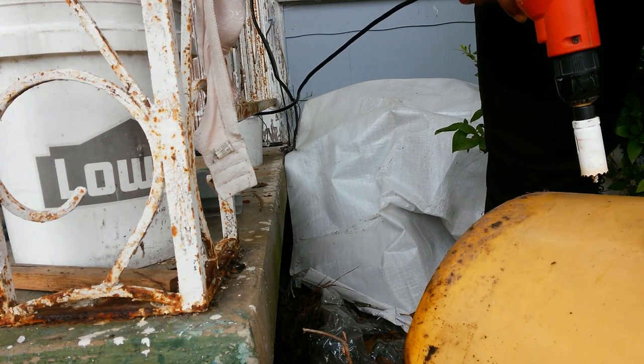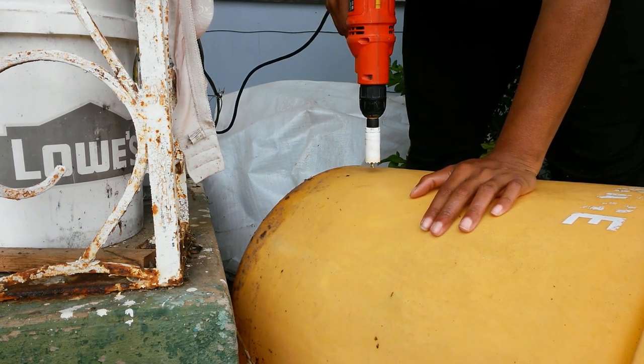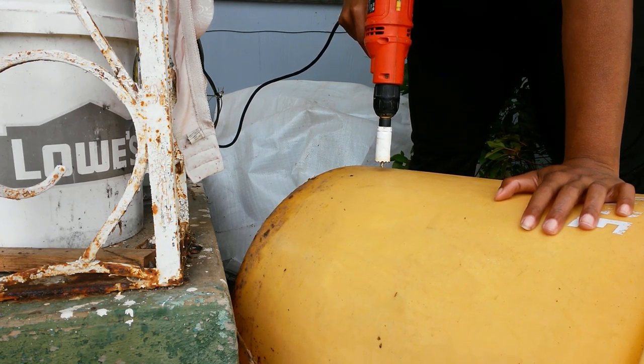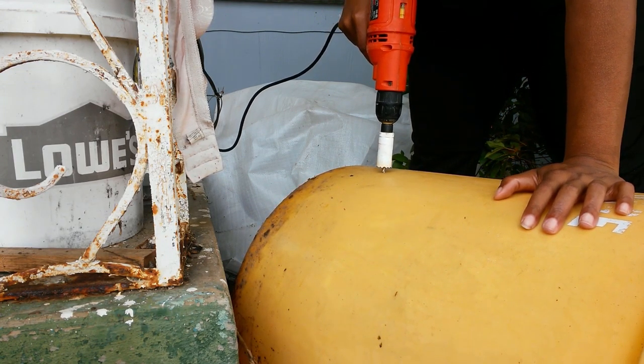Y'all don't mind my little rusty little pole there - I'm going to paint that. And this ain't a Lowe's advertiser can either. So what we're doing is we're going to put a submersible pump in this rain barrel. I just used a 1-inch hole saw bit. If you ain't got one of them, you can use several different bits, but let me show y'all what you're really just trying to do.